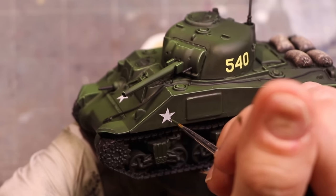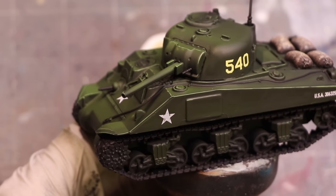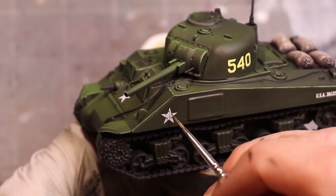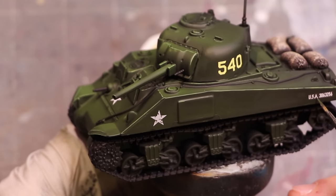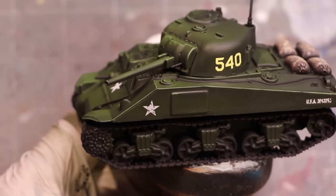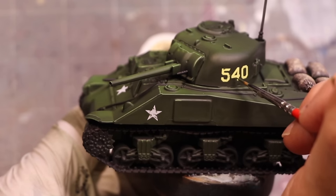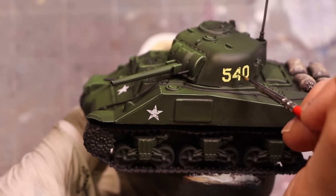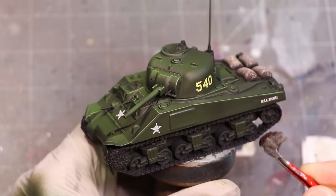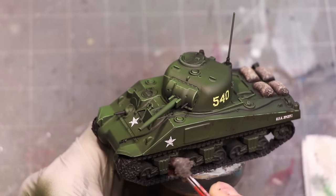Now we need to scuff this bad boy up — thus begins the weathering phase. We start by knocking around the decals and integrating them more. I have a mix of dark green and olive green with thick paint — not much water — and I'm dabbing little dots, scratches, and hashes into various points on the decals. I cut in from the outside, make little scratches across the surface. Work a little darker than the surrounding area — you will never match exactly and it won't matter. The important thing is it completely covers the lighter decal color, so it looks like a chip out of it.